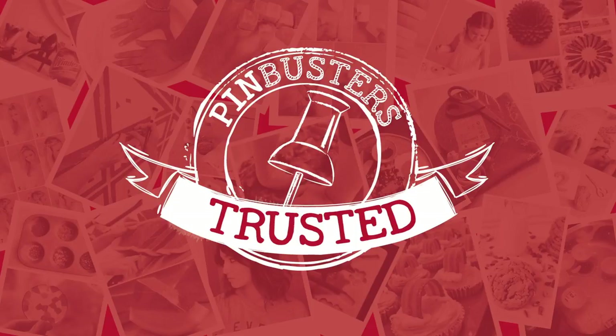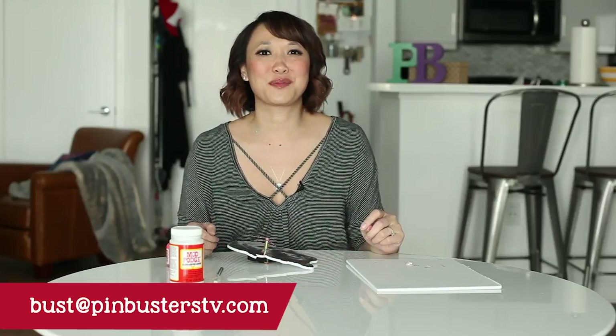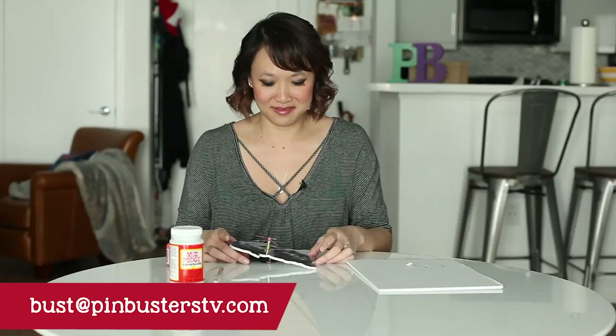That's all we have for today. If you guys have pins at home you'd like us to try, email us at bust@pinbusterstv.com or leave a comment below, and don't forget to subscribe to our channel. We'll see you real soon. That's pretty cool — who wants one for Christmas?